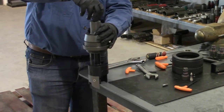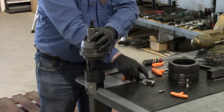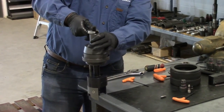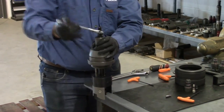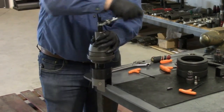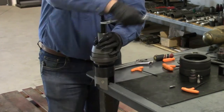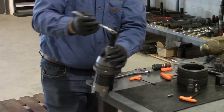Then we can remove the nut and use the wrench on the flats of the lockout pin. I like to thread this in all the way so that the ram block is touching against the piston housing — that way it's all solid and easier to manage.